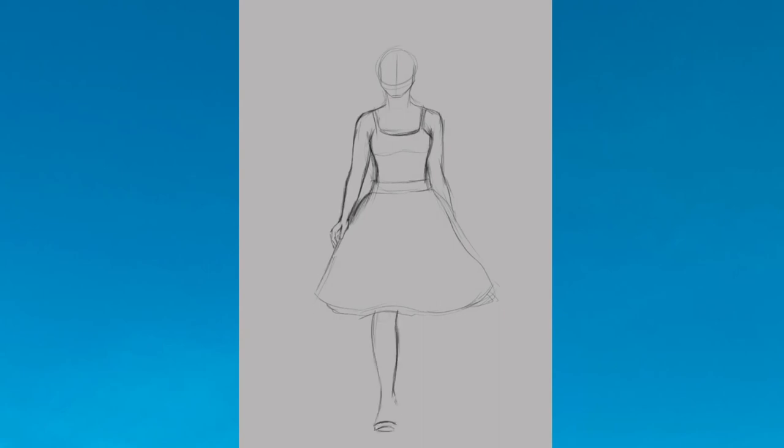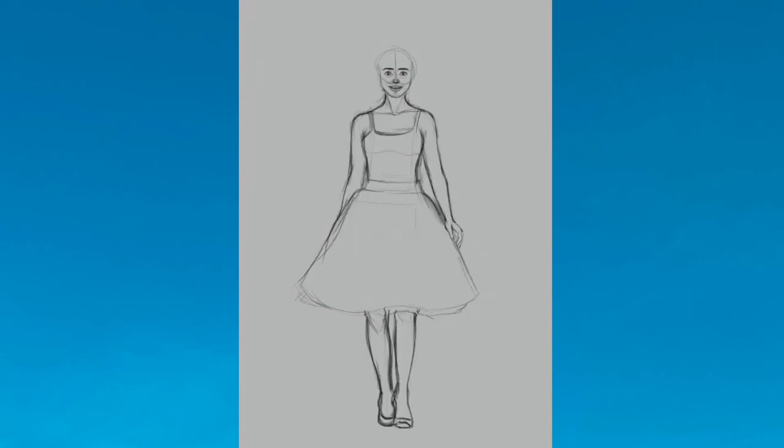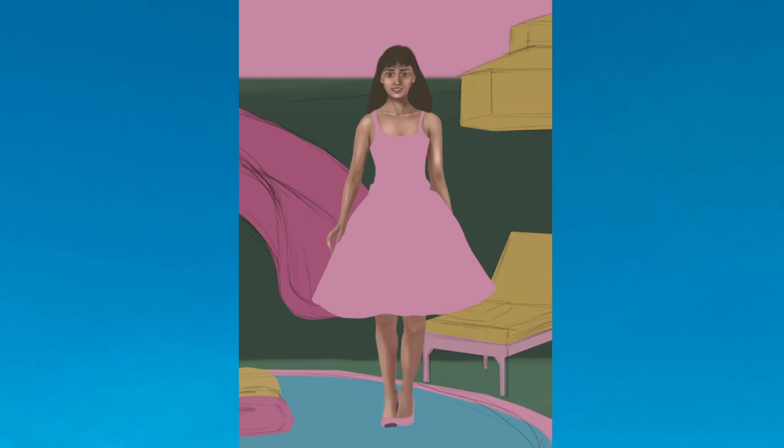Here we go — and this is the process of me trying to paint my wife into the Barbie world. I hope you like this video and see you in the next one.